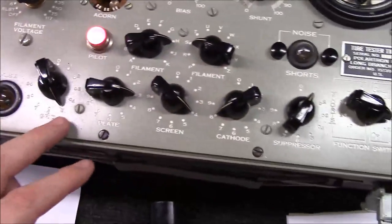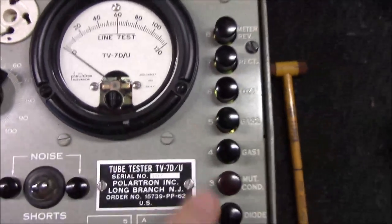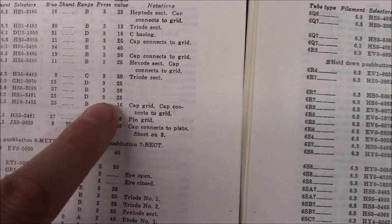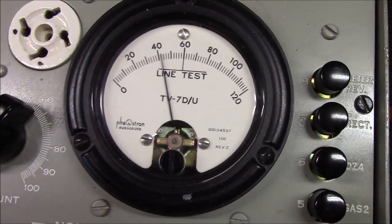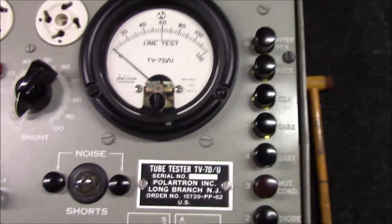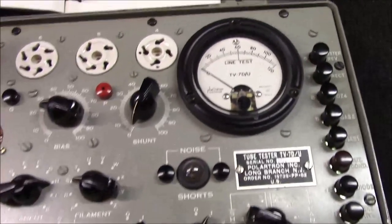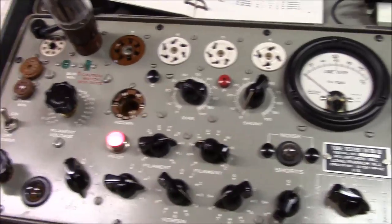With everything configured — bias at 23, shunt at 0, selectors HS-5-3-4-8-1, range D, line voltage spot-on — I insert the tube. The filament lights up inside at 6.3V. Now I press the mutual conductance button (button 3 per the book), looking for a minimum value of 25. The needle swings over and this new 6L6 tests right at 41. Since 40 corresponds to a new tube on this scale, this tests exactly as a new tube should.